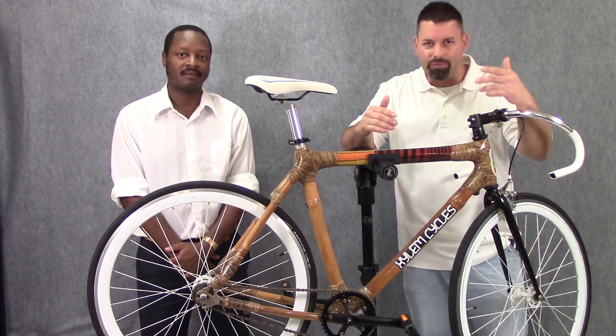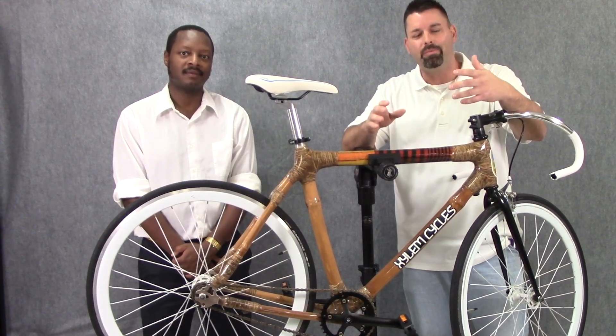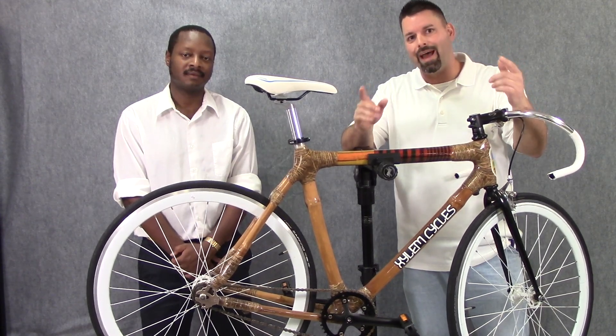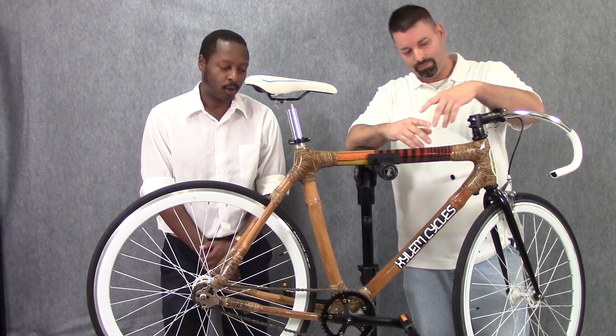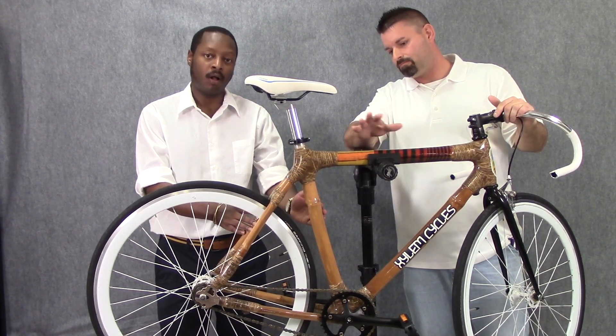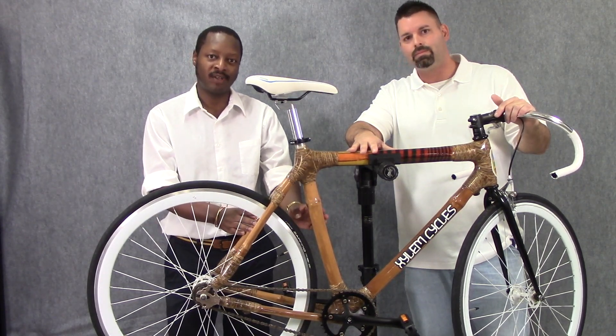A bicycle is the perfect example of a compound machine, and it's something that people use all over the planet and all over the world. And that's why our friend Christian is joining us today. That's right, Jared. As a matter of fact, this bicycle came all the way from Ghana, in West Africa, and it's here for a very special reason today.